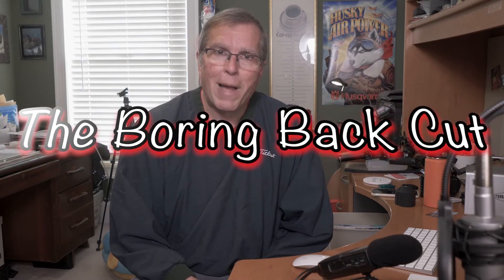Hi everyone. Welcome to this edition of Along the Forest Dapps Road. I'm Tim Ard, and I'll be your host for this episode. We're going to be discussing the boring back cut.